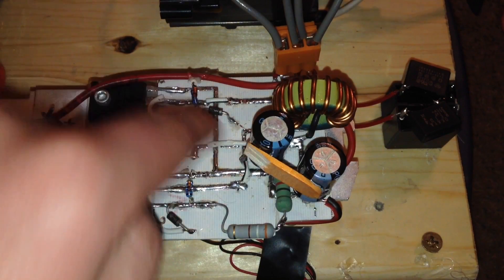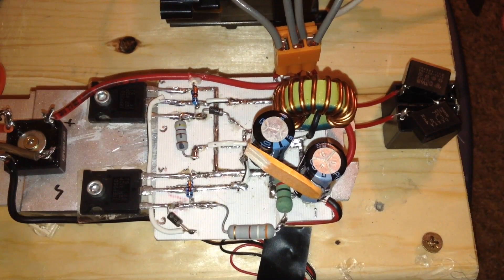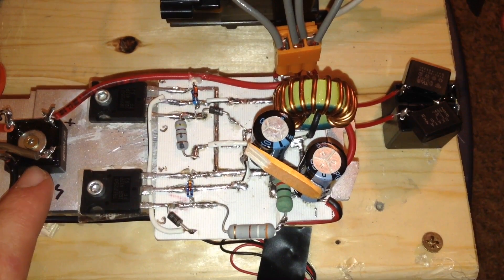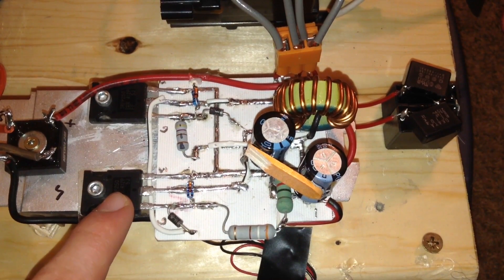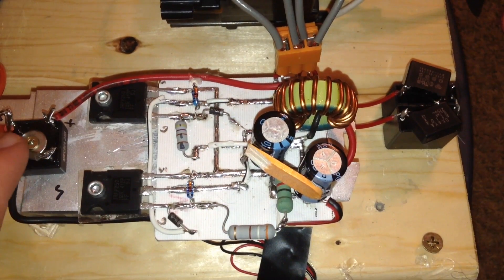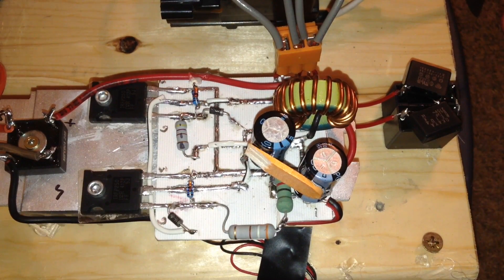I found almost all of the parts that are on this ZVS driver in broken electronics, with the exception of the two MOSFETs and the bridge rectifier. These two MOSFETs are IRFP250s and they were found on eBay. The bridge rectifier was found at Radio Shack. All of the other small components were found on old power supplies.